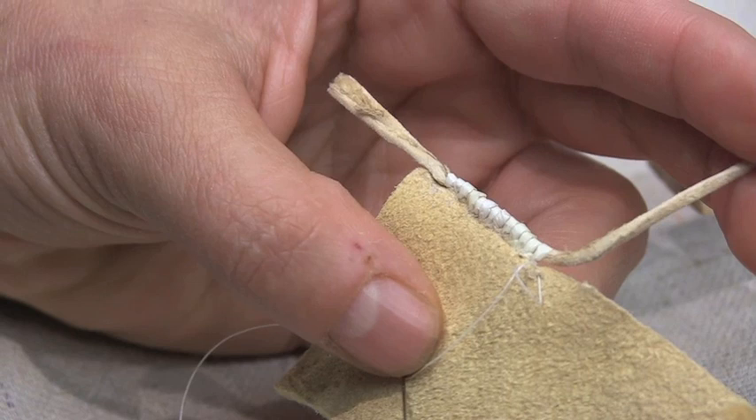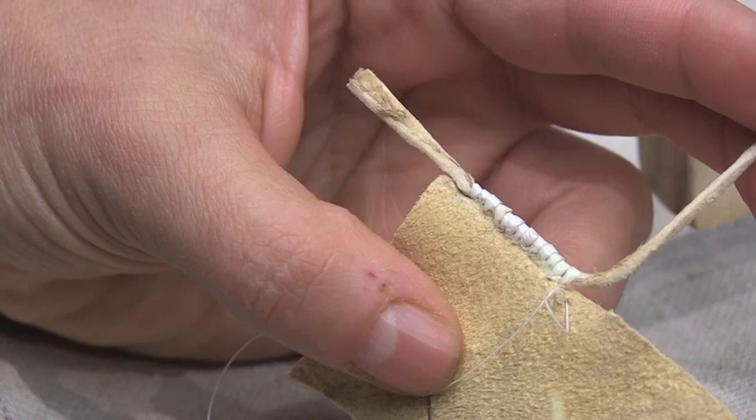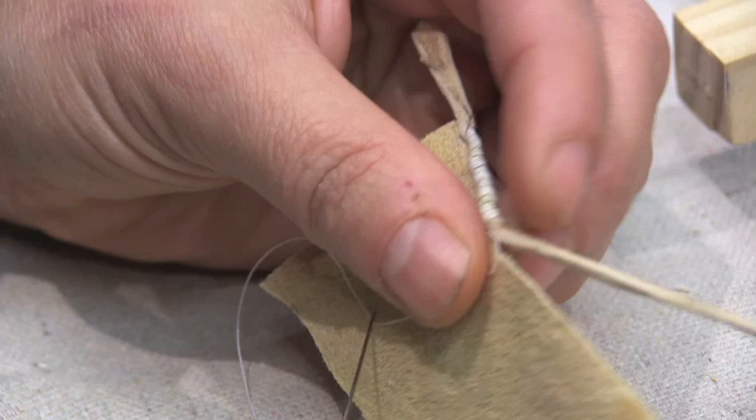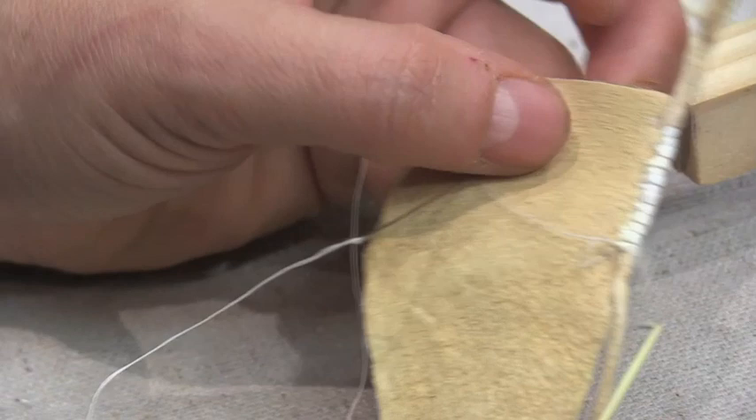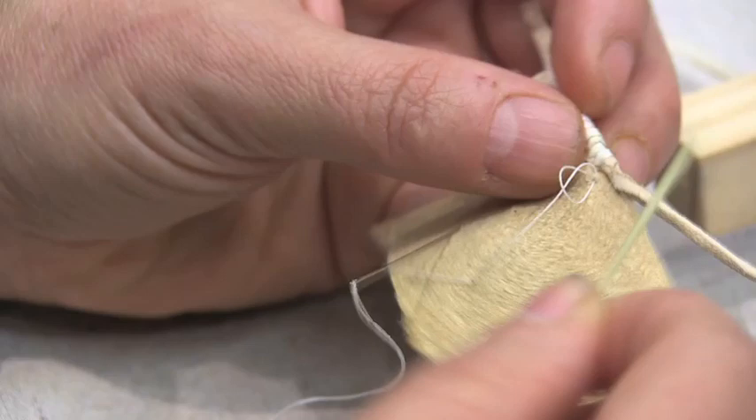I'm showing a type of edging stitch — a corded edging stitch. This is the leather object that you're putting an edge on, and it has a cord also made of leather. I've taken the stretch out of it by wetting it and letting it dry. The quills actually go around the cord and then get sewn into the piece itself, forming an edge. That would be the front side and that would be the back side of the work.